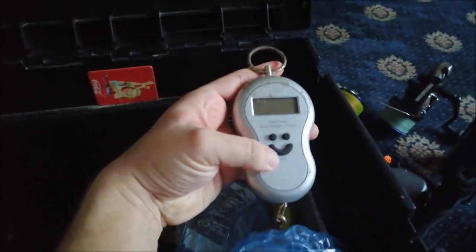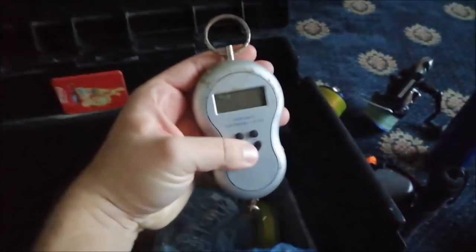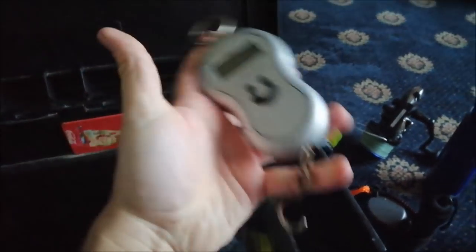I've got some foil as well to make a lid when I'm cooking any food. Got a flask. There's just another little rig box — it's got a lot of hooks in there. Some cheap scales. Got a new battery in them. Actually, no — need to put a new battery in there. Good thing I checked that.